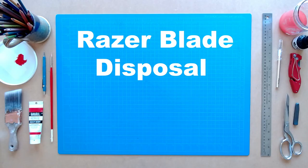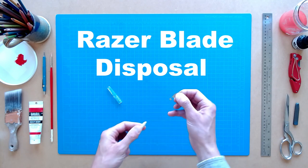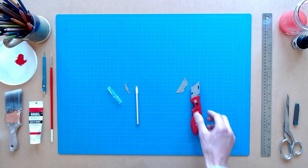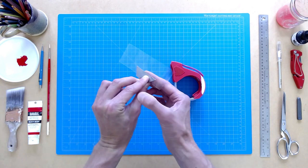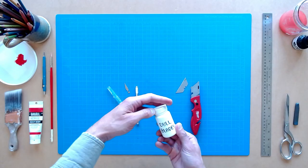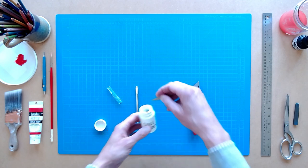Razor blade disposal. You might be required to use an exacto knife or utility knife to complete your art assignments. These knives utilize disposable razor blades that can dull and break over time. Do not throw them into the trash unprotected. Loose blades are a hazard to sanitation workers and other members of your home. Blades cannot be recycled — they must be contained in some way, then put into the trash. Wrap blades in paper or tape to conceal the blade's edge, or use a small container like an empty medicine bottle, for instance. Clearly label the container, keep it in a secure place until it's full, then throw it in the trash.